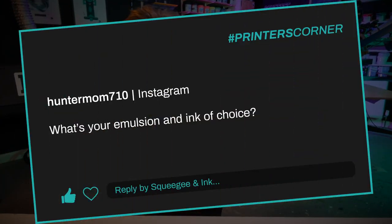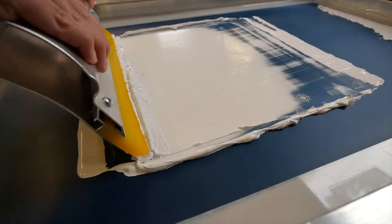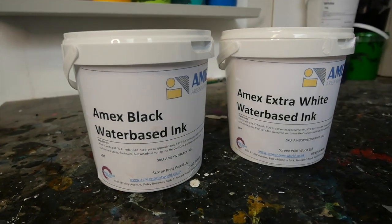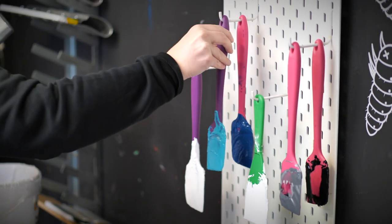To start off with, we've got HunterMum710 and they've asked: what's your emulsion and ink of choice? I'm going to say the majority of our prints are done in Plastisol ink. The reason I'm hesitating is because we actually get into water-based, solvents, and all sorts — we're quite broad in our specialism — however day-to-day, most of the videos you see us do on YouTube, you're going to see us printing with Plastisol ink.